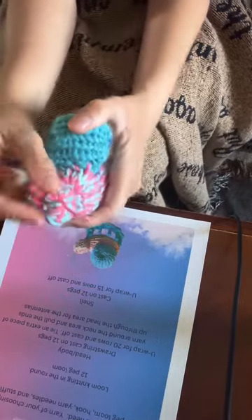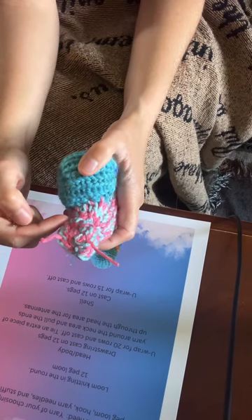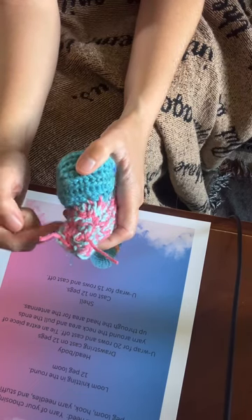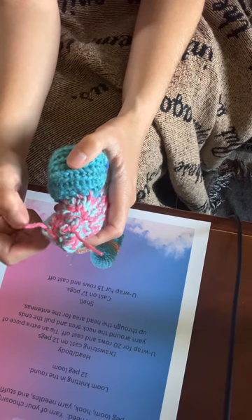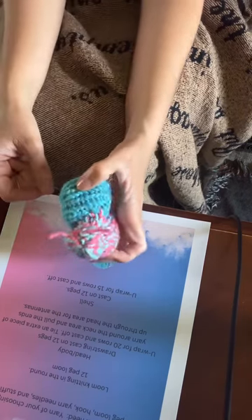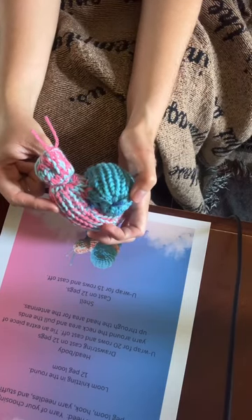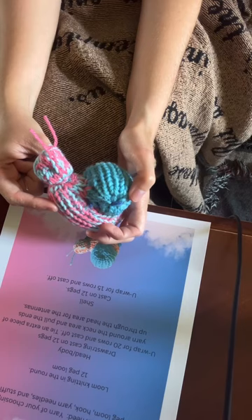Then for the antennas on the snail, it's just extra yarn — you wrap it around the neck area and just pull it up through. That's how you make this. Thanks for watching, please like and subscribe. Bye!